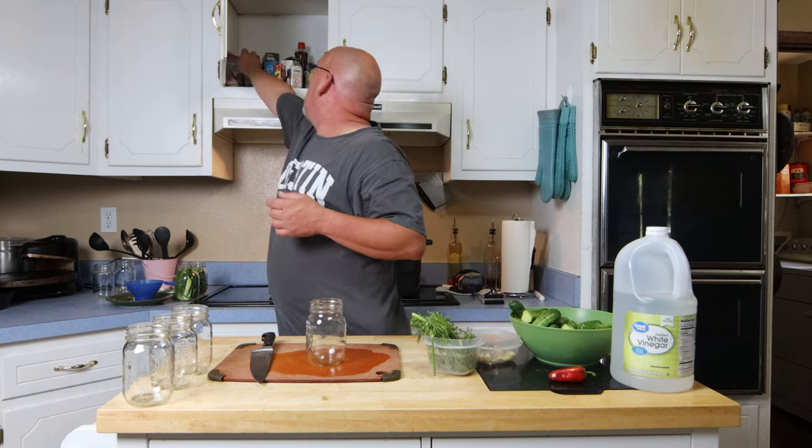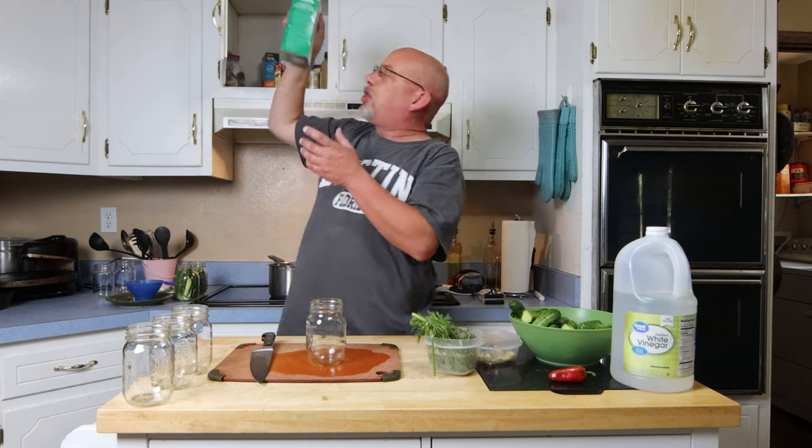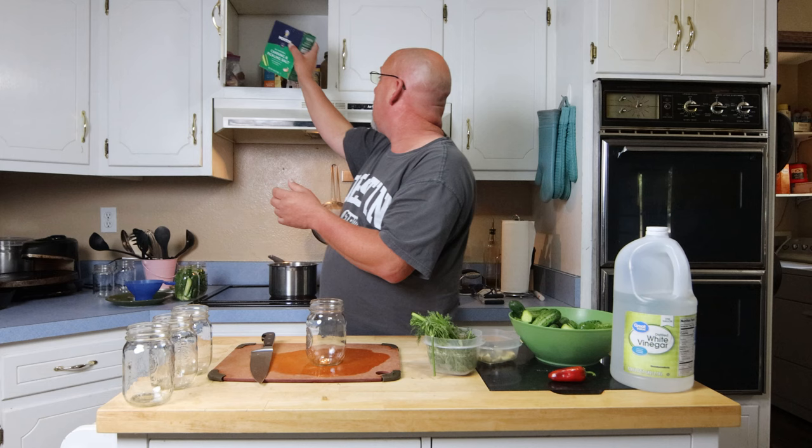1 quart vinegar, 1 quart water, and then a half cup of canning salt. Now make sure you use a good canning salt — I'm using Morton canning and pickling salt. Use one that's for canning and pickling, not an iodized salt like your table salt. You don't want to use table salt in this.